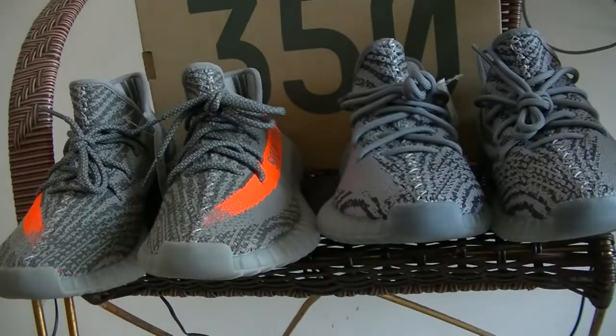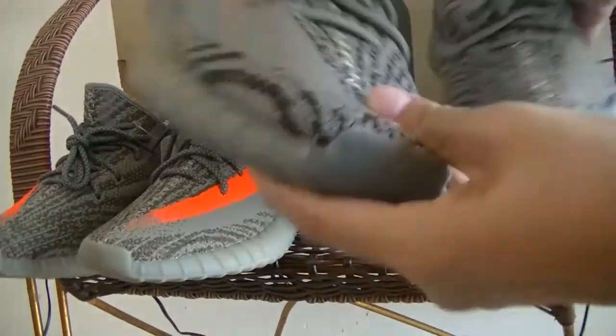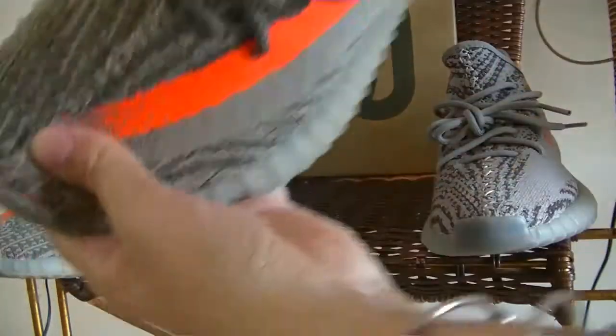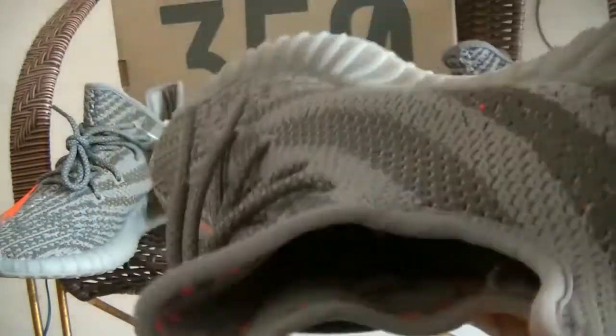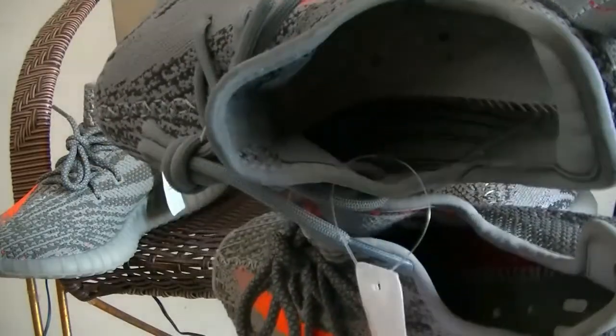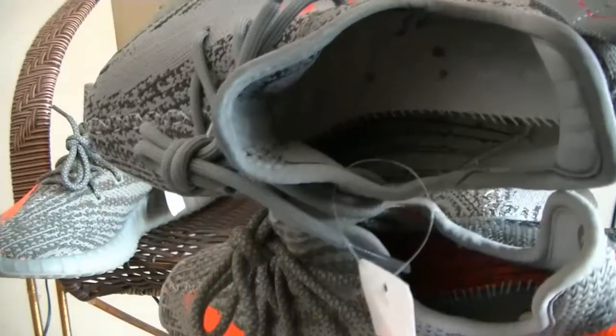Let's check the inside. On the original it is white color, while on the 2.0 it is green color — so that is another difference you can check.